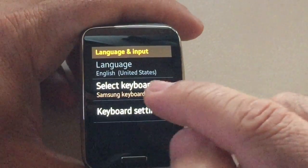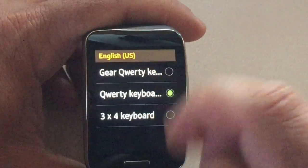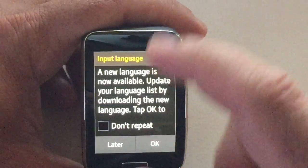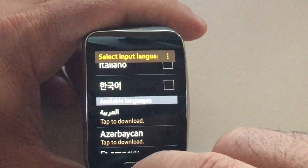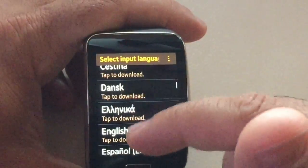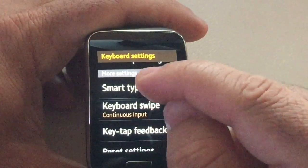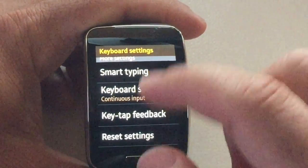Language and input — you have the Samsung keyboard, and the language settings are coming from your phone. You also have keyboard settings where you can choose what type of keyboard and layout you're going to work with, and you can choose your language. There are several things you can do, and there are all the languages available — Arabic and several other languages are included, giving a good variety of keyboards associated with these languages. You also have smart typing with predictive text capabilities, swipe is available, feedback on the keypad, and you can reset the settings.